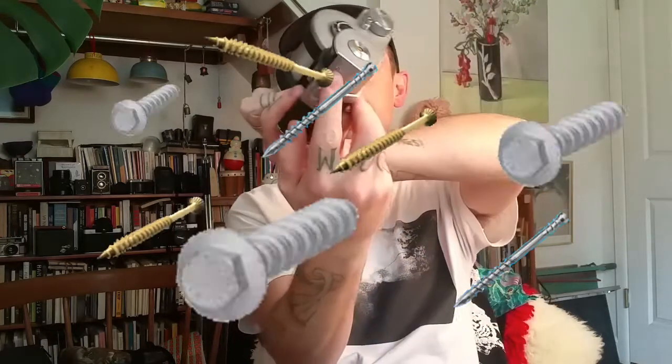I'd also recommend getting a spanner wrench — they have somewhat crappy ones for digital cameras and lenses, and I think I got a nicer one from B&H. When you find a used camera, whether you buy it to sell, inherit it, or use it every day, just give the camera a look once over. Look at all the screws — there are tons of them, they're everywhere, all over the bottom and all over the body. Grab your JIS set.